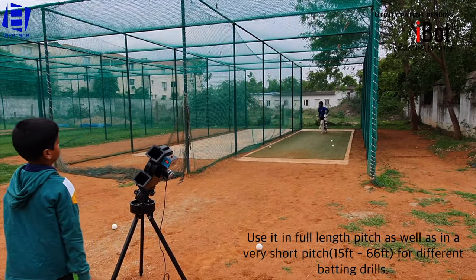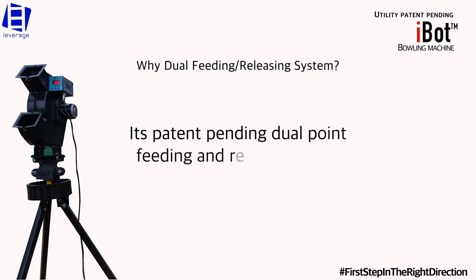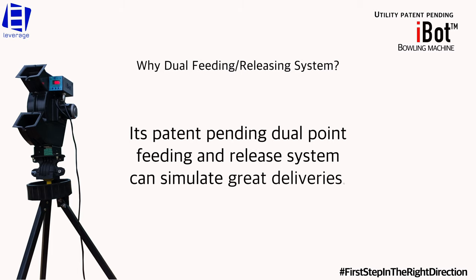Use it in a full-length pitch, as well as in a very short pitch for different batting drills. Its patent bending dual point feeding and release system can simulate great deliveries.